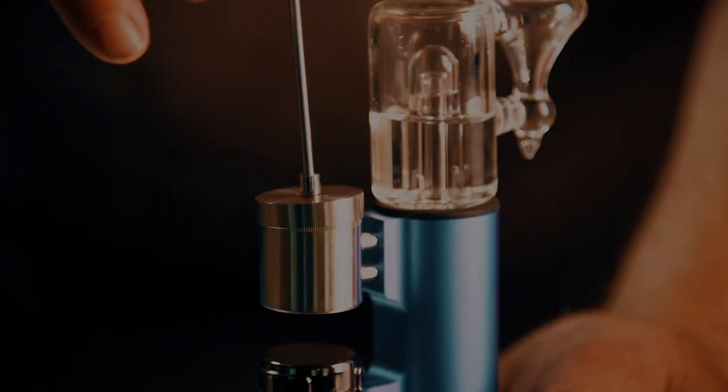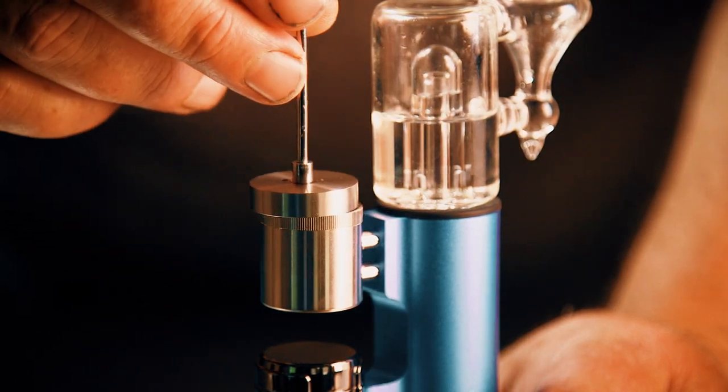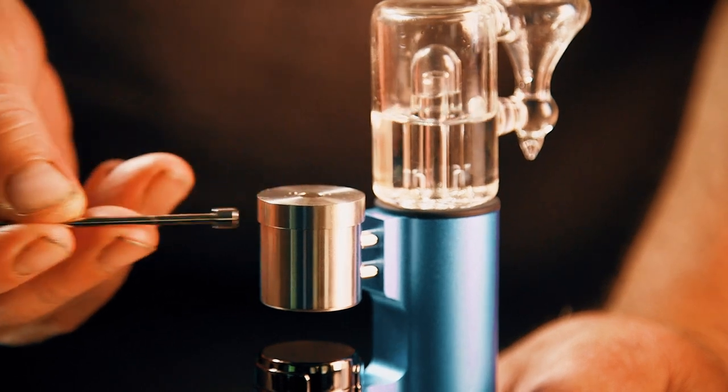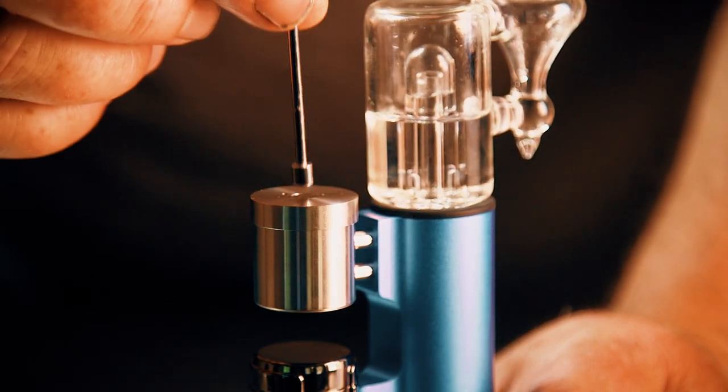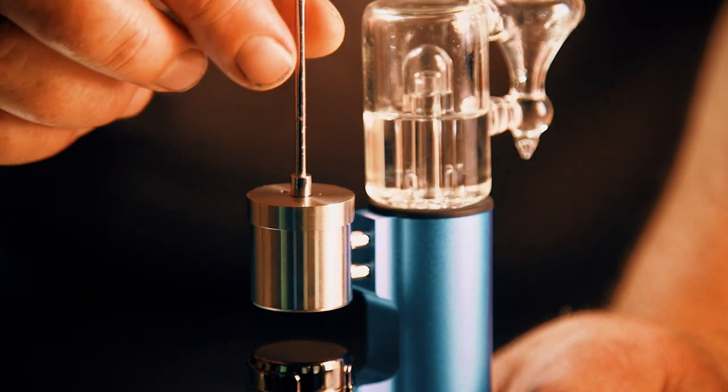You may have seen me use the carb cap incorrectly with my hands — that's not the way you want to do it; you could burn yourself. You use the carb cap with the little metal dabber tool. It's magnetic right there on top. That's the proper way to use the carb cap, not with your fingers.